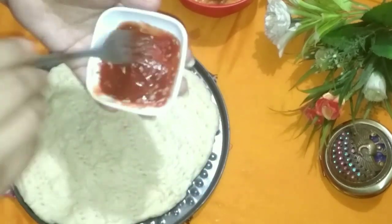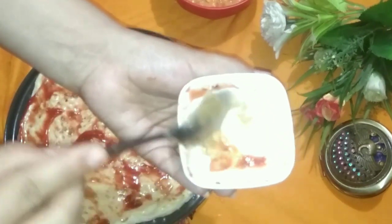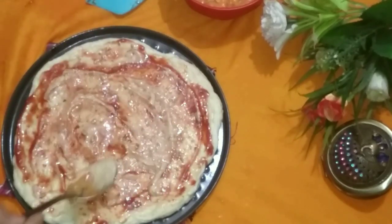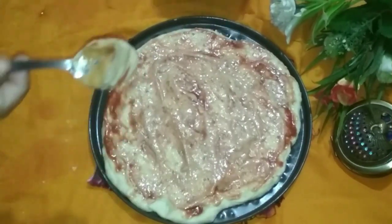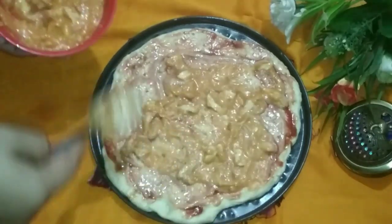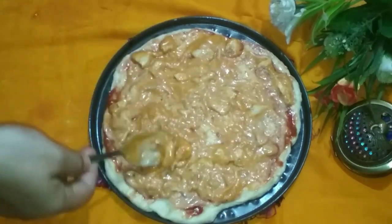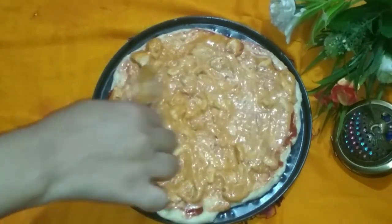Add half a teaspoon of mixed herbs or oregano. Then add a spoonful of white garlic sauce — this will give the pizza a really unique flavor. You don't need any other separate pizza sauce here.